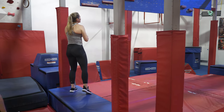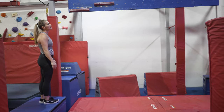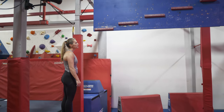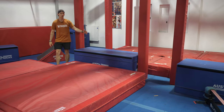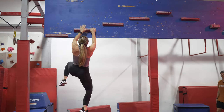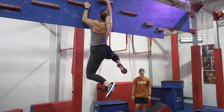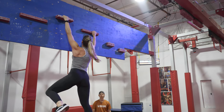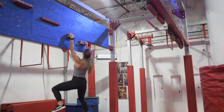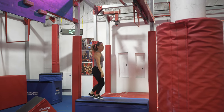Moving on to your next obstacle, it's going to be the cliffhanger. For the cliffhanger, it's going to be hands only on the red holds. You can traverse your way across. Dismount to this blue platform — this is a finish only platform. So as long as you touch, you are allowed to overshoot this.